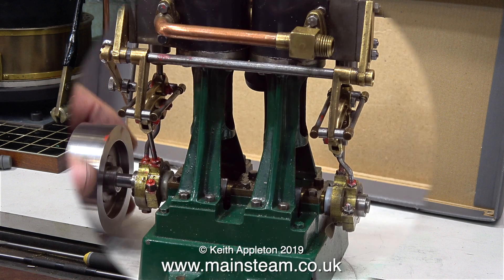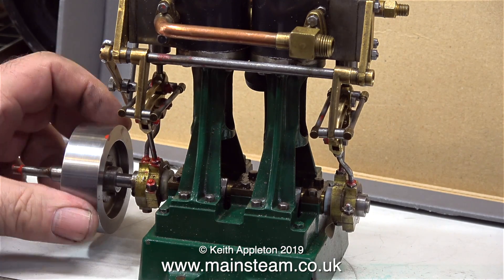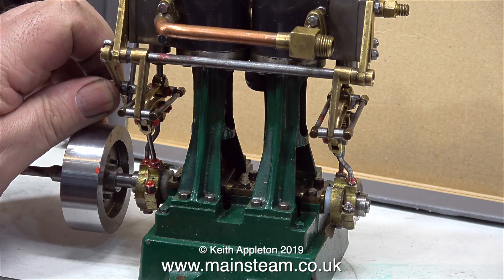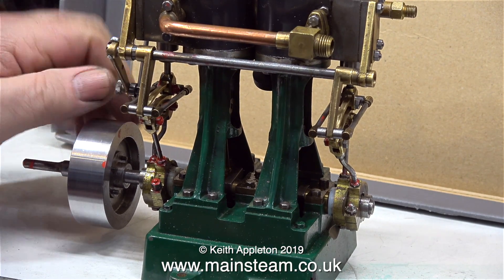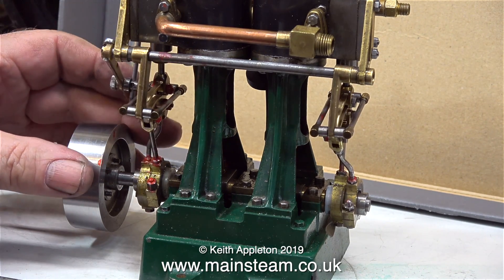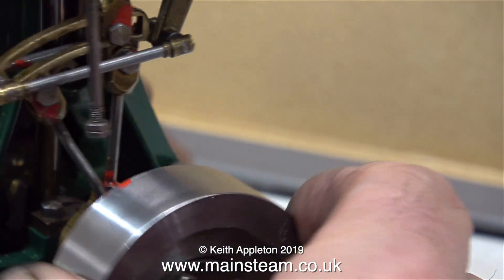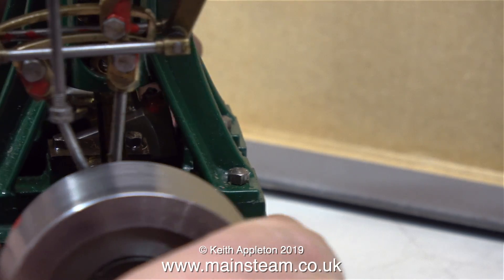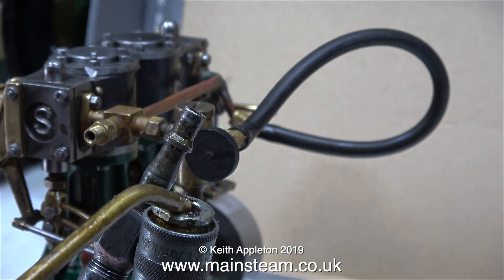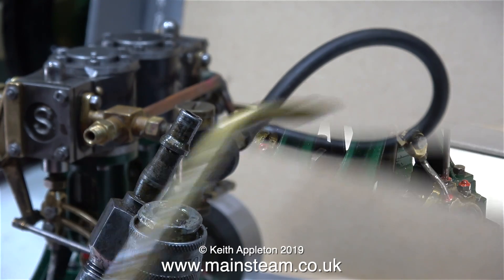Inside the bubble wrap is a Stuart Models Double Ten V with reversing gear. The customer reports it doesn't run very well at all — sometimes needs a push to start and has no power. My first impressions: the engine seems quite well engineered, but I don't like how the flywheel is such a great distance from the eccentrics on the end of the crankshaft. The flywheel is loose on the crankshaft and there's some play in the front bearing, but none of that explains the owner's problems.